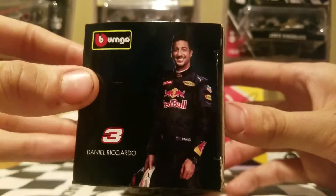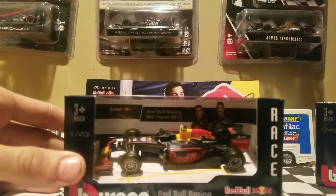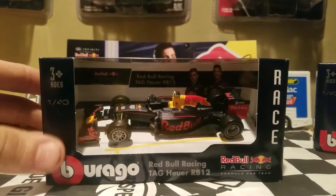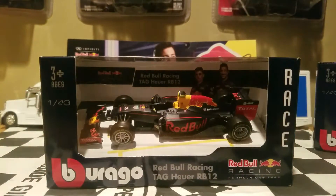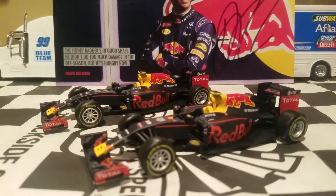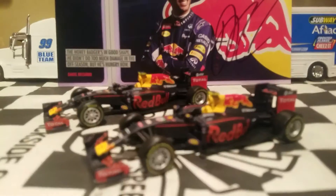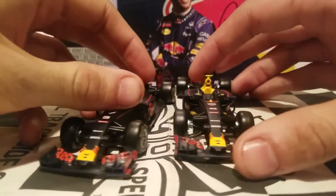Then we got my favorite driver in F1 — Daniel Ricciardo. Pretty cool right there. I'll give you guys some reasons why I like Daniel Ricciardo, but without further ado we're going to go ahead and unbox these two diecasts and get a closer look at the 2016 Red Bull Racing cars. We're back — we've unboxed these two cars and this is going to be a really interesting diecast for you guys.